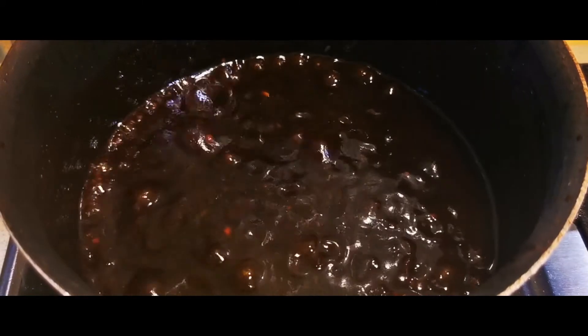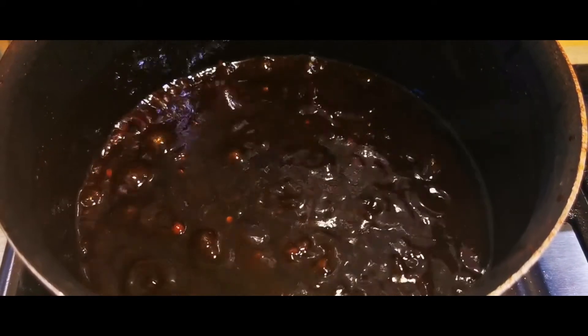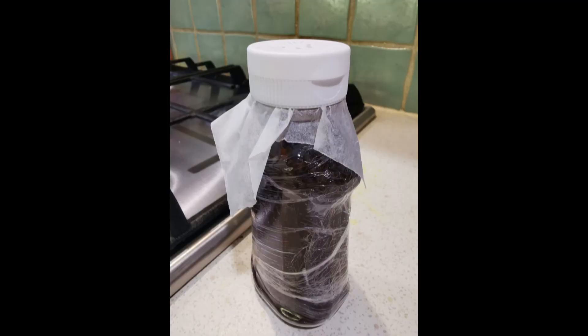I've put mine into a container and I'm going to leave it for about a week or two, because I think that'll give it more time for the flavours to infuse together. Thanks for watching and I hope you enjoy it — you can use it for marinades or just as a simple barbecue sauce. Bye!